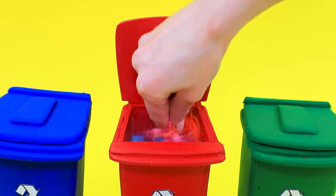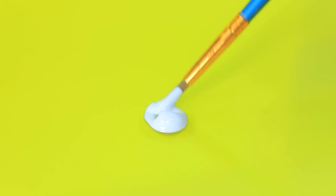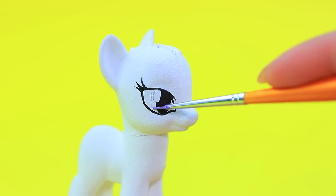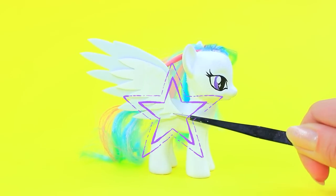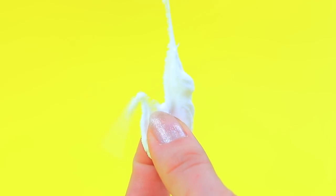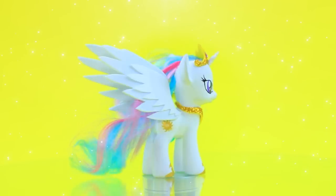There is an old Pinkie Pie figurine. Add a drop of paint and cover with white acrylic. Draw new eyes and add a delicate rainbow mane. Work with a dryer, add double wings, and make a horn from light clay. A crown completes the look — Princess Celestia is here!